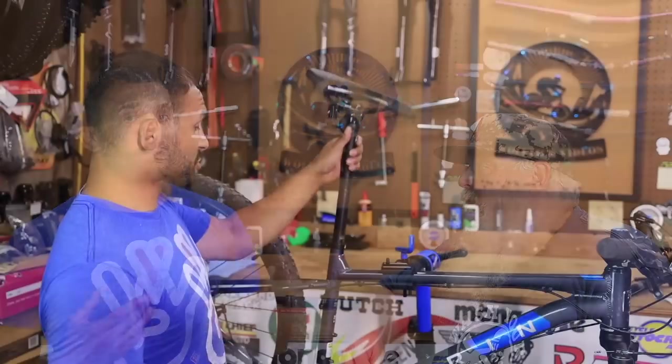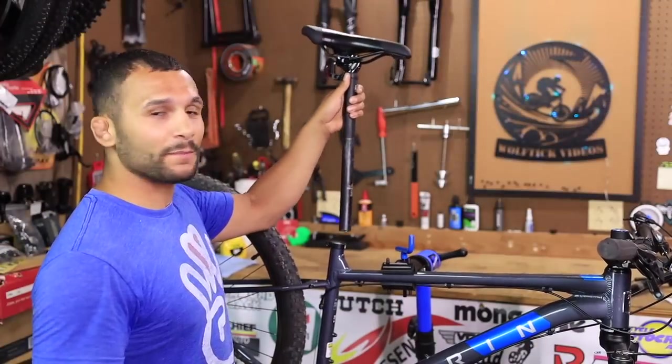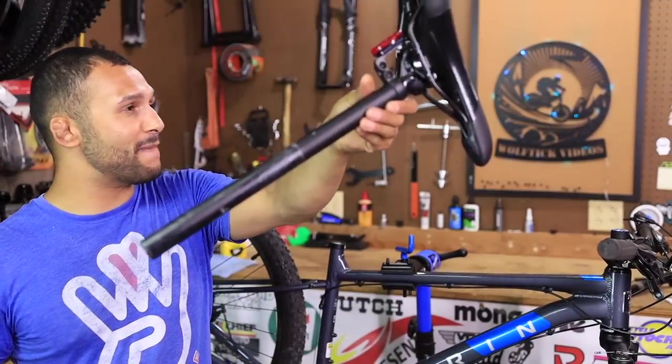Another big reason why we wanted to change to a dropper on this bike — that seat post is huge. It is massive. It's so big. So let's go ahead and get into the specs of this and get started on the install on the Marin 'Ol Cheech.